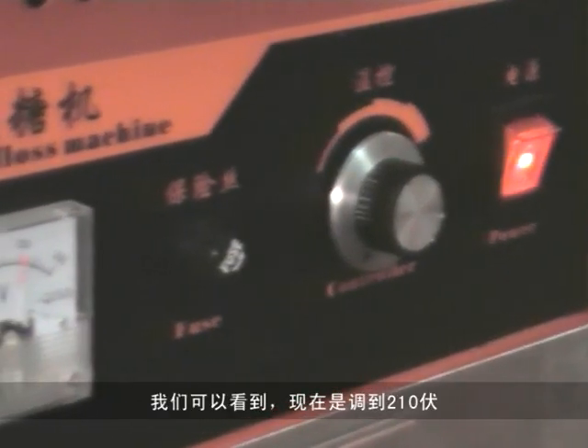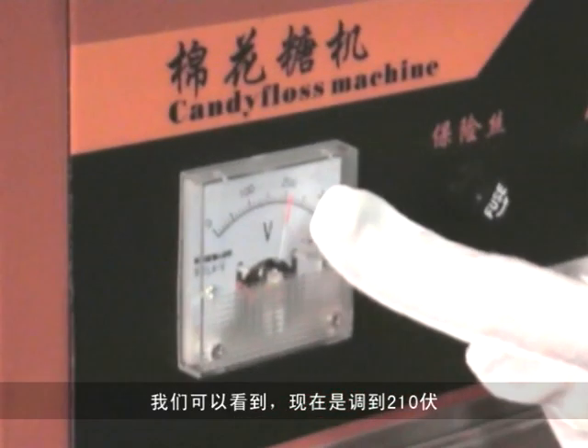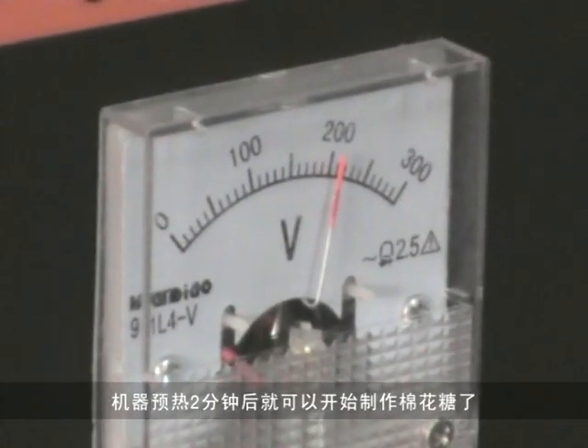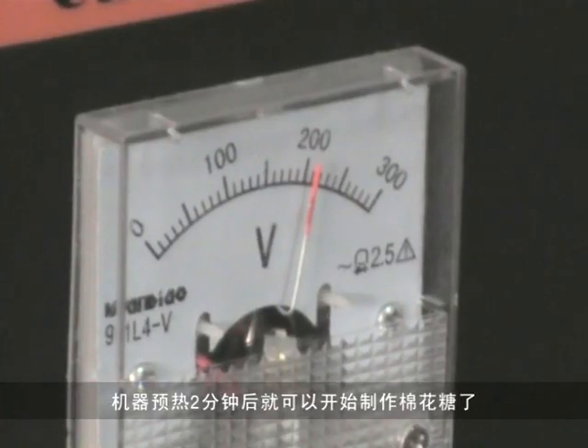You can see it is 210V now. Let the machine preheat for 2 minutes.